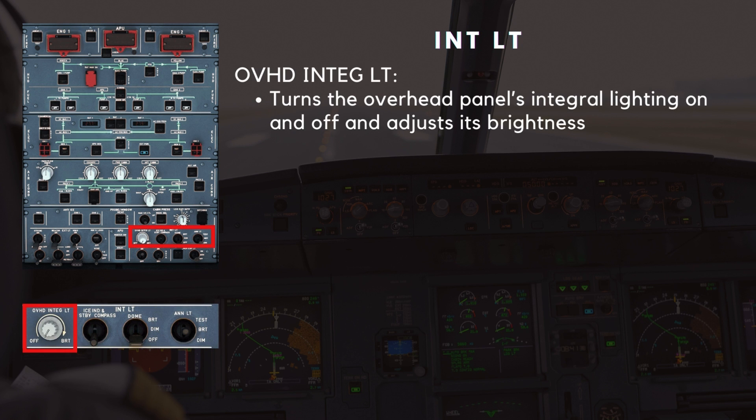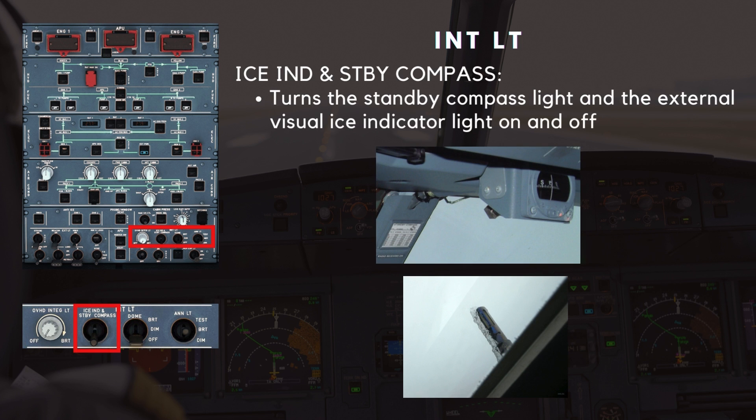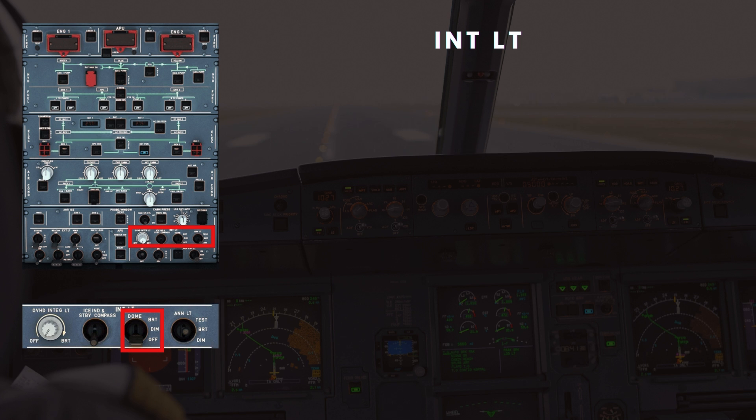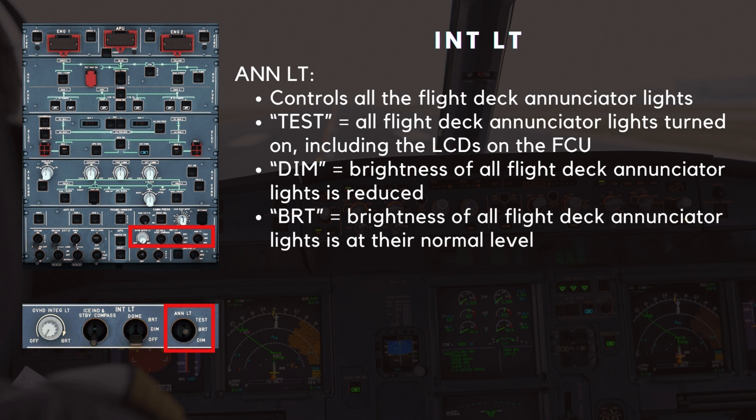Finally, we move on to the internal lighting panel. The overhead integral lighting knob turns the overhead panel's integral lighting on and off and adjusts its brightness. The ice indicator and standby compass switch turns the standby compass light and the external visual ice indicator light on and off. The dome switch controls both dome lights in the flight deck on the overhead panel above the circuit breakers, with dim and bright light settings. The enunciator light switch controls all the flight deck enunciator lights. In the test position, all flight deck enunciator lights turn on, including the LCDs on the FCU. In the dim position, the brightness of all flight deck enunciator lights is reduced. In the bright position, the brightness of all flight deck enunciator lights is at their normal level.